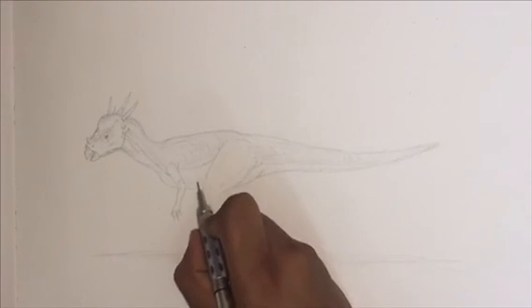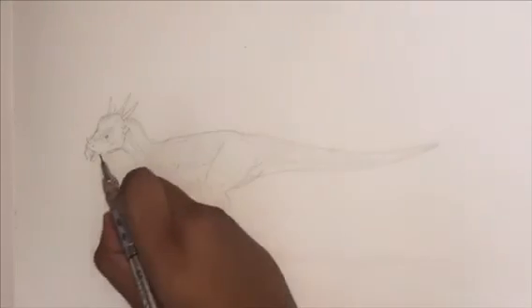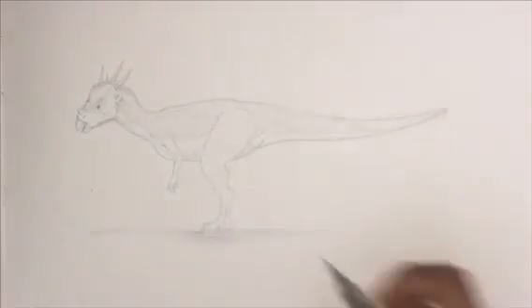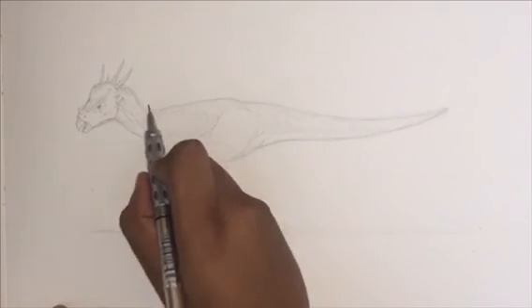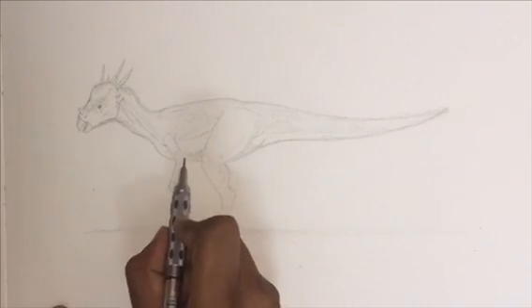This was the part where we're just adding a little bit more shadow, shading, muscle lines, refinement, and scales. I'm not going to put you guys through watching all of this. If you do want to follow every step, slow down the video. If not, I'm just going to speed it up right about now.